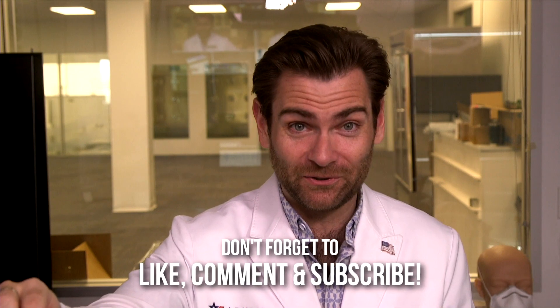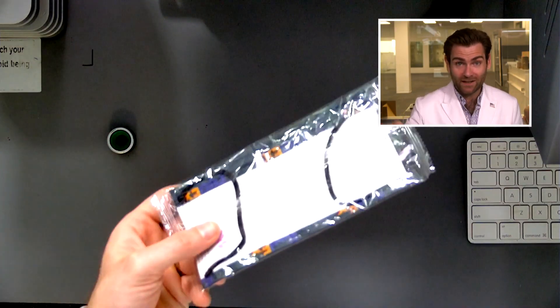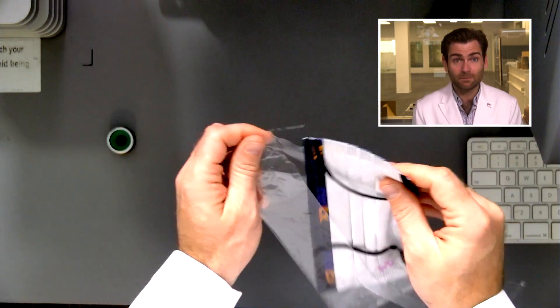Hey everyone, welcome back to the place where we're testing every single mask in the world — even masks that I've had to beg for. Today I'm looking at the FedEx mask. Super excited about this. I only have one to test, so I have to be careful about how I do it. It comes individually sealed. I'll tell you the story about how I got this in a minute. There's no writing on it — it's not telling me the style or validity.